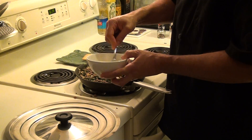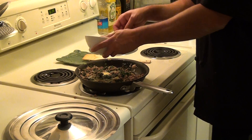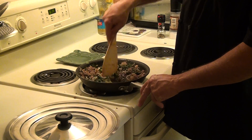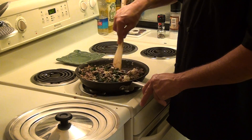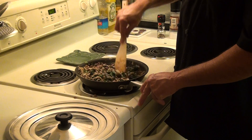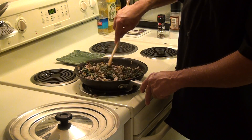Now take the scrambled egg and pour it all over. Mix it all around so it cooks all in. And there, my friends, you have Mom Chick Special Spinach.